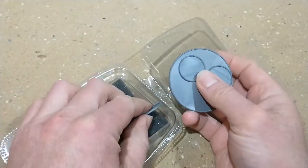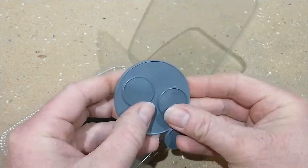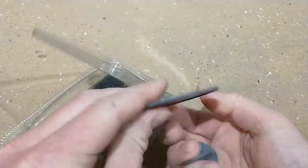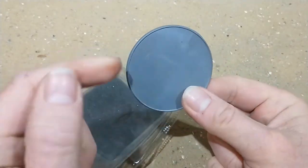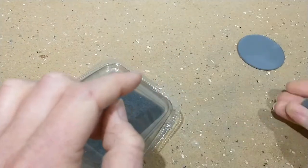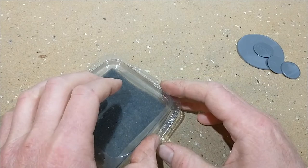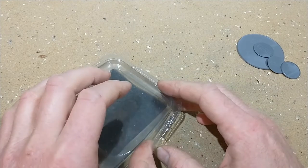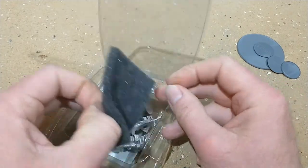Obviously you get three infantry bases and a 60mm base for mounting your gun on. I find these aren't big enough - I've printed some others which are 60mm oval. I'll show you when I assemble it; I haven't got one to hand at the moment.